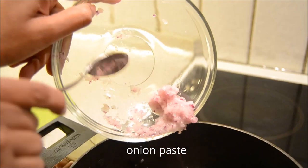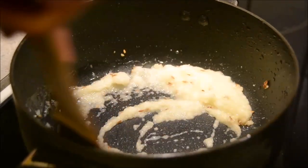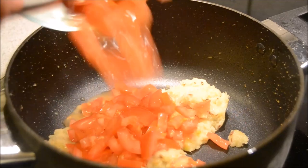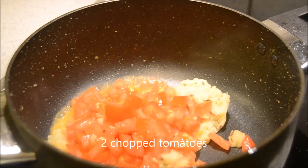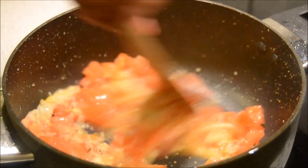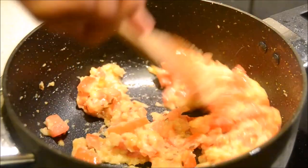Then add onion paste and sauté it till it becomes golden brown in color. I can feel the raw aroma of onion has gone. Then add finely chopped juicy tomatoes and mix it well. We need to sauté until the tomatoes get softened — it will take around 5 minutes. As we can see, the tomatoes have become pulpy.